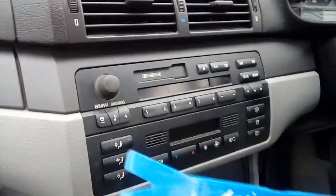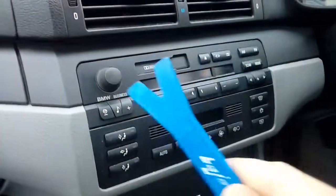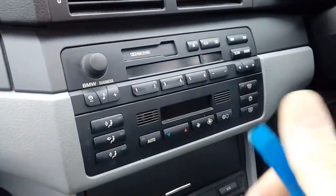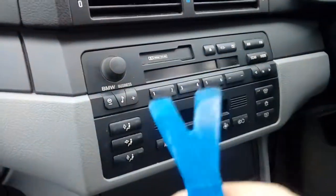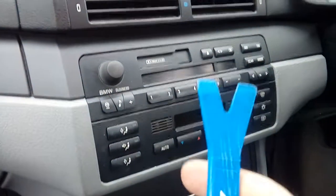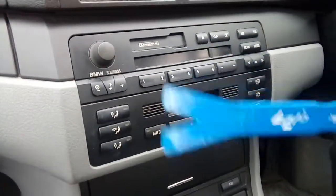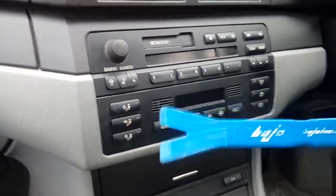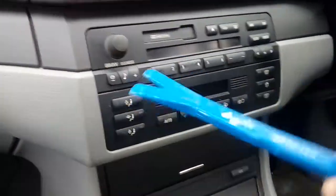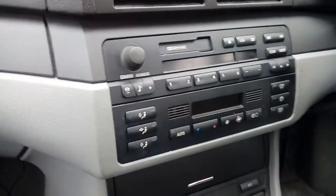To actually remove the radio on this car it's quite a simple straightforward operation. You're going to need some sort of plastic leverage tools, such as this pry tool I use here - I use it quite a lot in installations. If you haven't got one of these, some sort of thick plastic scraper will suffice. Do not use a metal screwdriver - you could damage the trim. If you're in the slightest bit concerned about fitting your own radio or removing this one, seek professional advice.